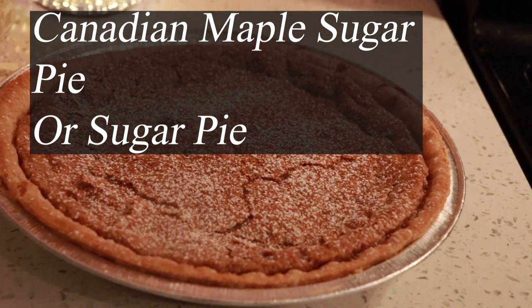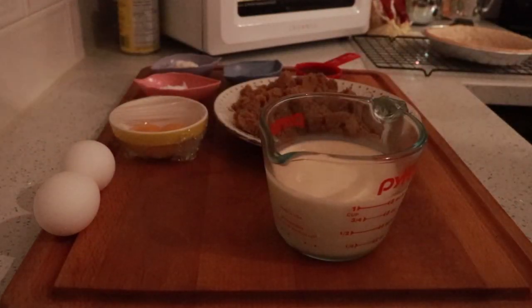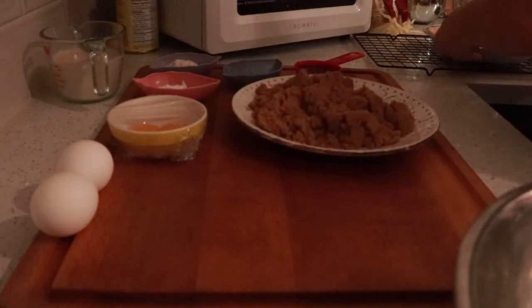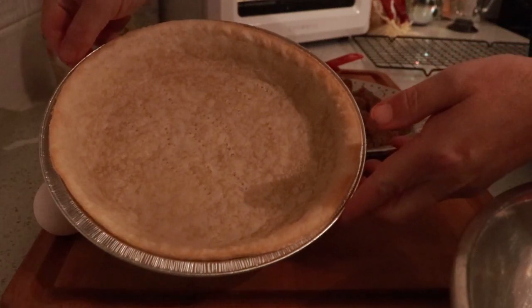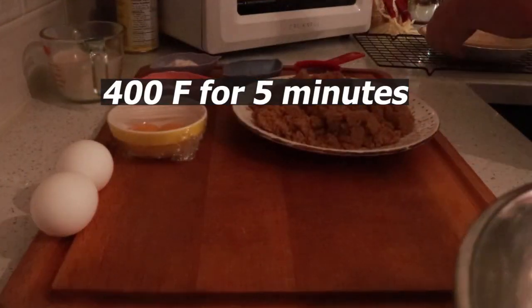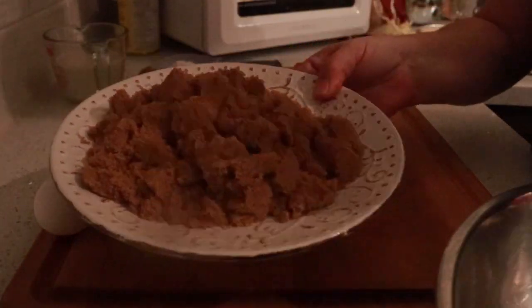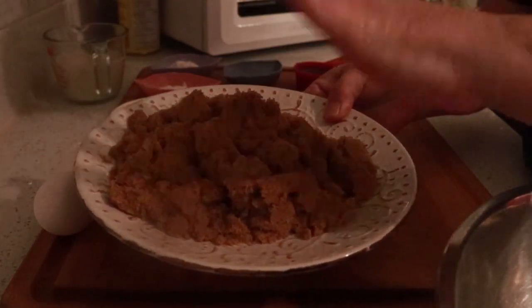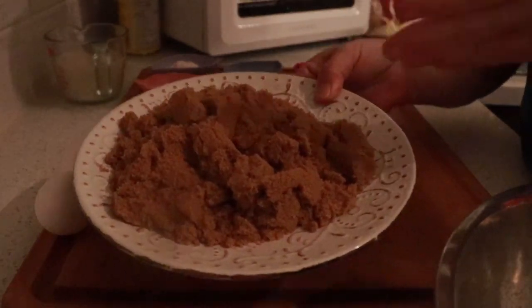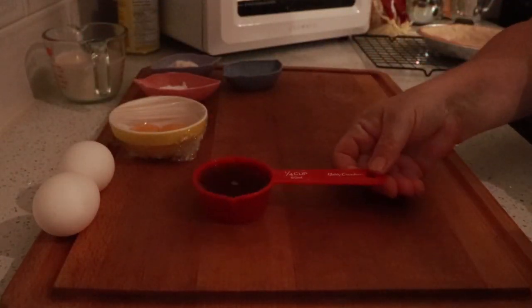You don't want to miss how this is made. I have everything we're going to need here. I have a pie shell here that I par-baked just a few minutes at 400. And now to a bowl — this is one and a half cups of lightly packed brown sugar. This is a quarter of a cup of maple syrup.